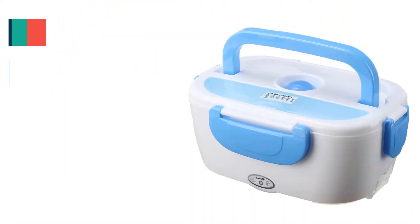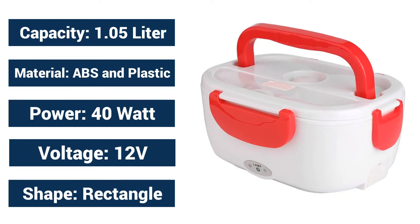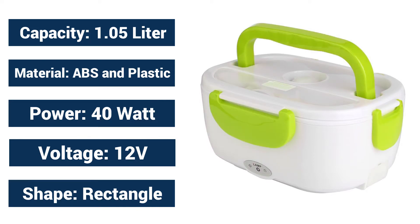Main Features: Capacity 1.05 liter. Material: ABS and plastic. Power: 40 Watt. Voltage: 12V. Shape: rectangle.